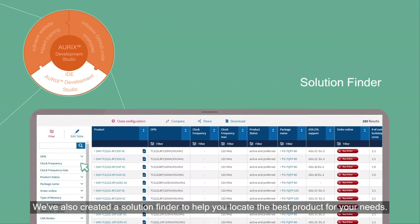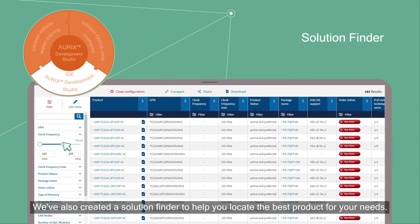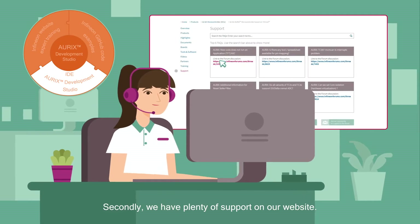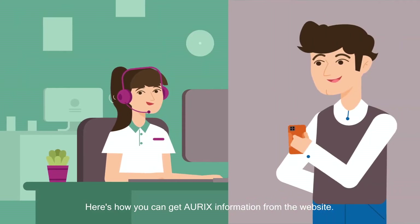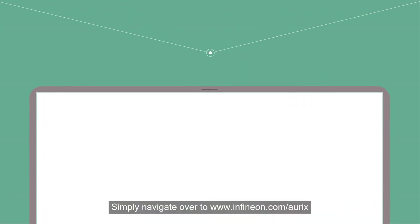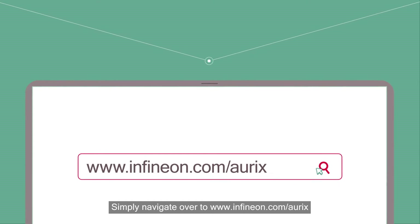We've also created a solution finder to help you locate the best product for your needs. We have plenty of support on our website. Simply navigate to www.infineon.com/Oryx to get started.